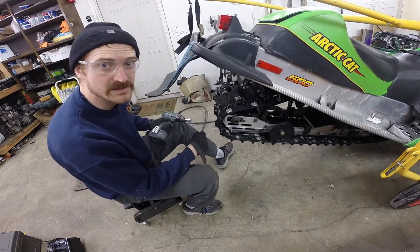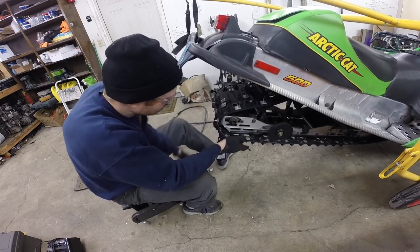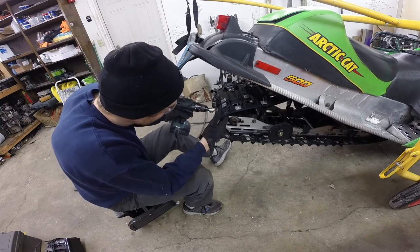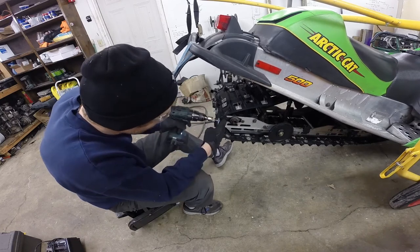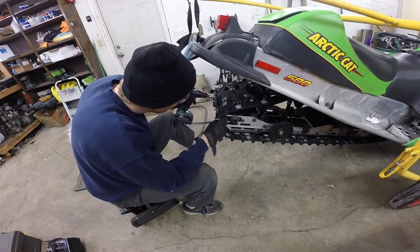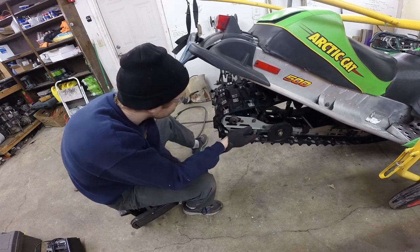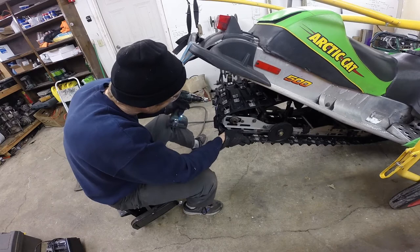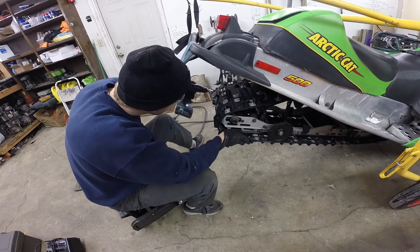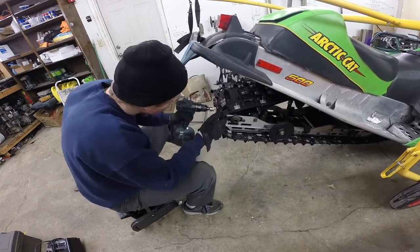That's it — just takes a couple seconds like that with a little bit of pressure. Doesn't take an awful lot, but puts a nice new point on them.